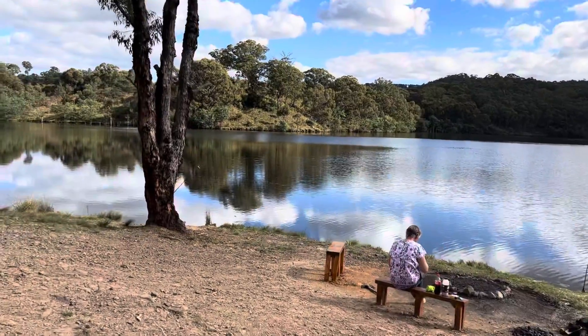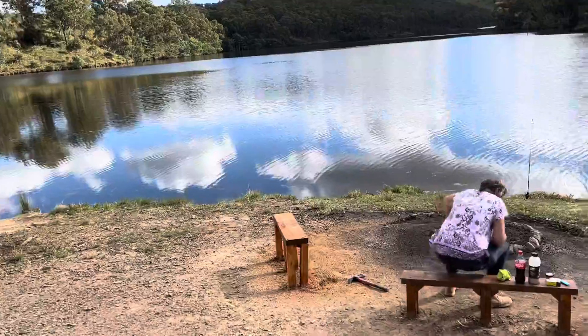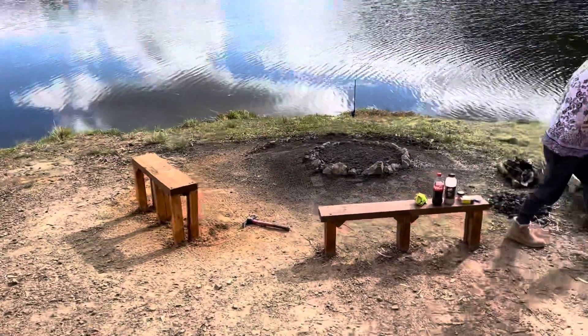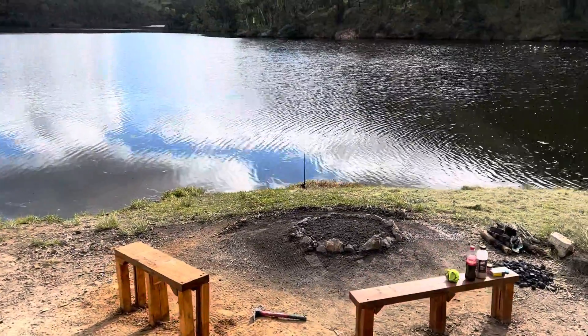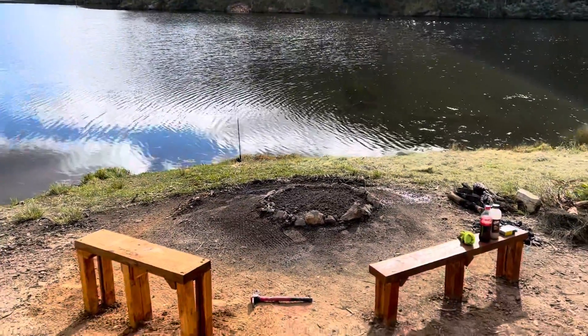And another bench, so now there's two bench seats down here. Will's running away — thank you again Will for your help. That looks pretty cool.